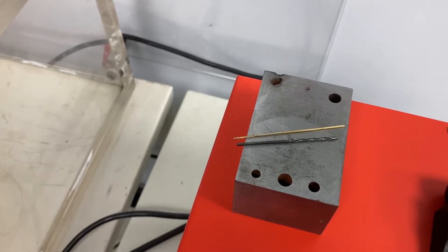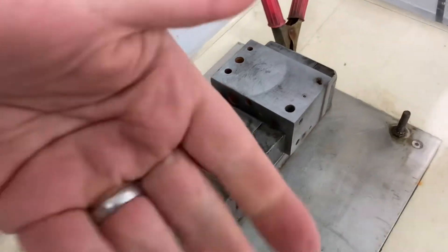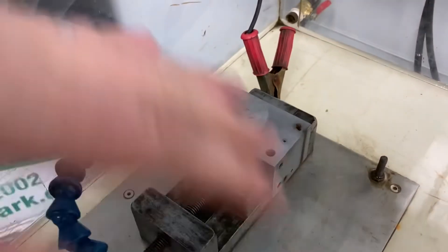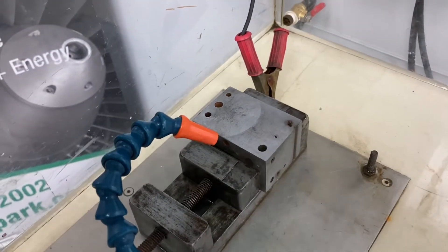That'll be perfect for disintegrating that whole drill bit without damaging the host part. As this is a smaller component, we could fully submerge it in the tank to give us that dielectric. But what we're going to do is simulate as if it was a larger part in situ.